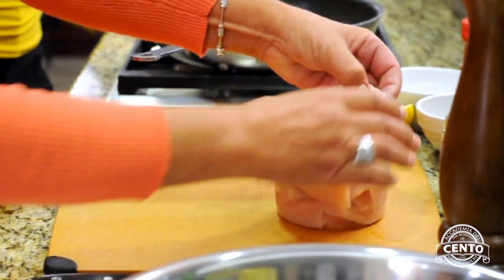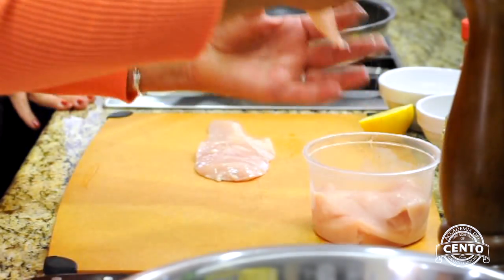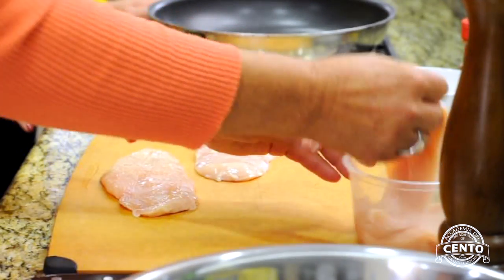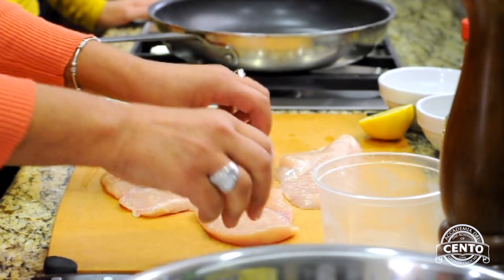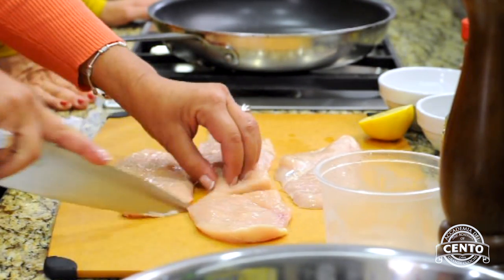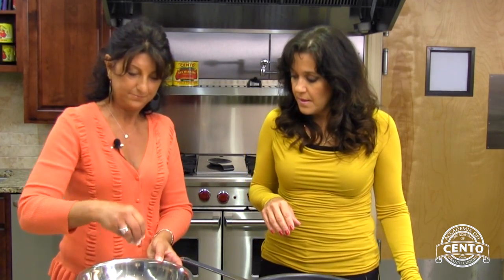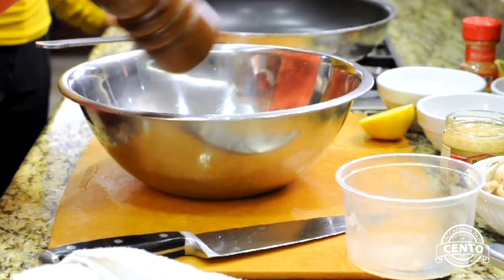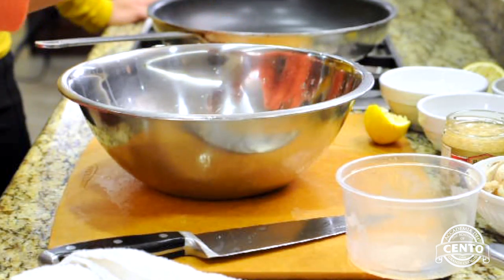We're going to start with about a pound of chicken — filleted breasts. You can use them whole or cut them into smaller pieces so they're easier to cook. I'm going to hit this with a little bit of salt, some black pepper, and I always like to add fresh lemon to my chicken. I always joke and say I'm dressing my chicken for the party. I'm also using paprika for color.